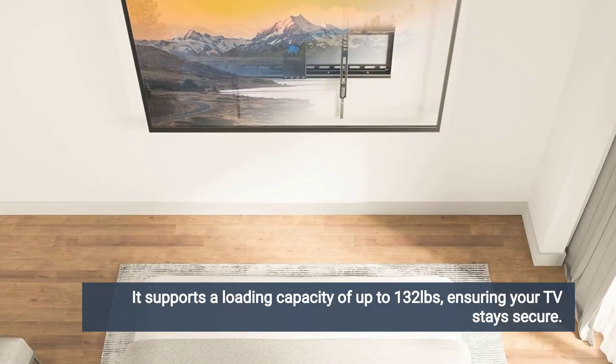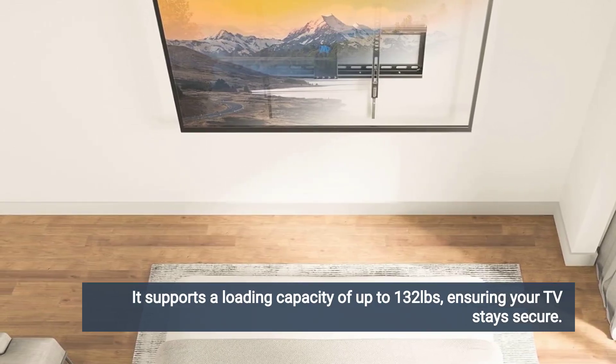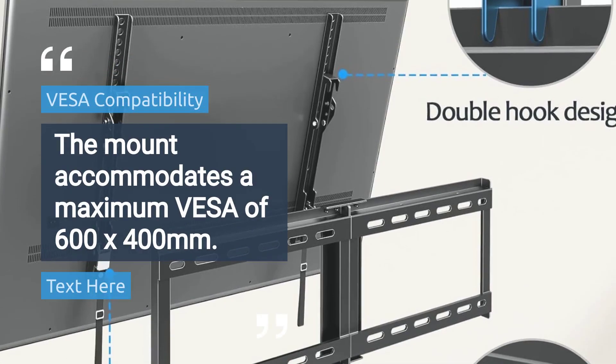It supports a loading capacity of up to 132 pounds, ensuring your TV stays secure. The mount accommodates a maximum VESA of 600 by 400 mm.